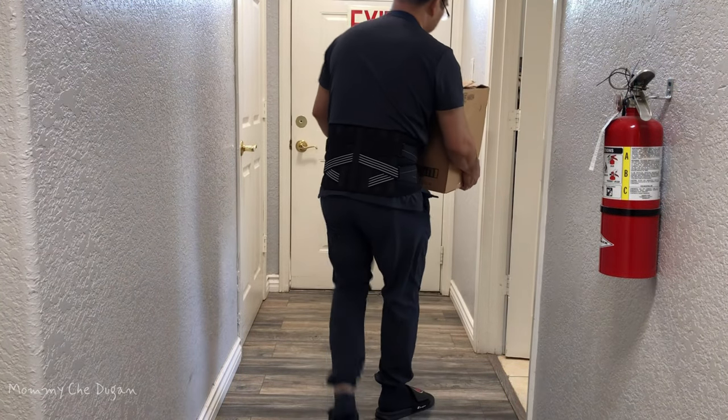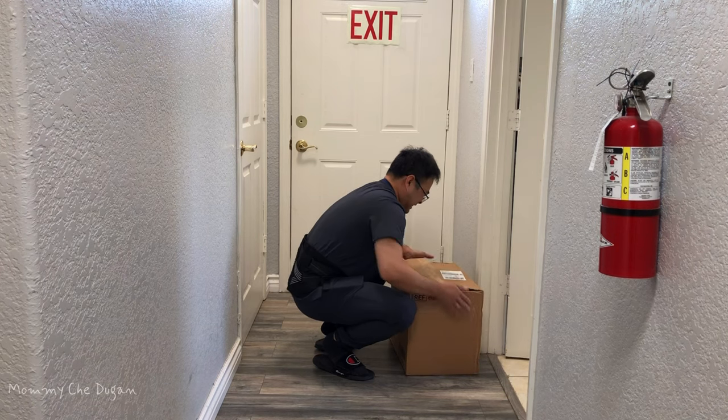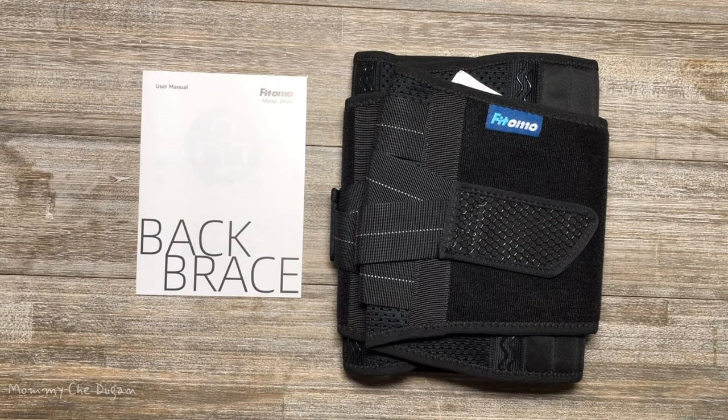This is a back brace for lower back pain for men and women. Inside the box are the following: back brace and user's manual.